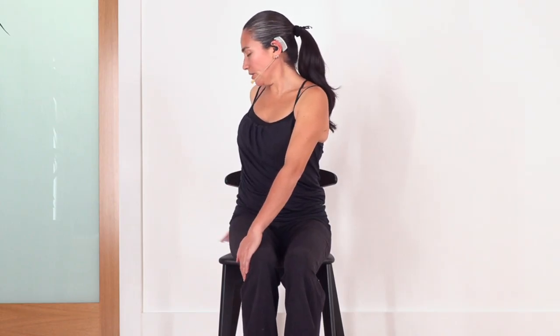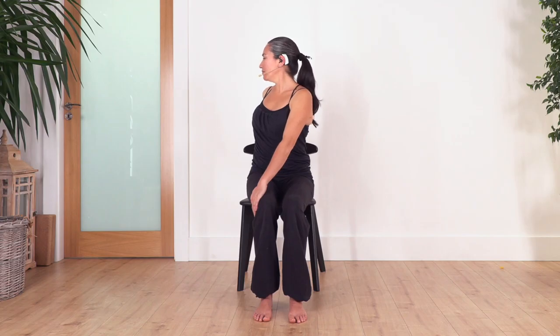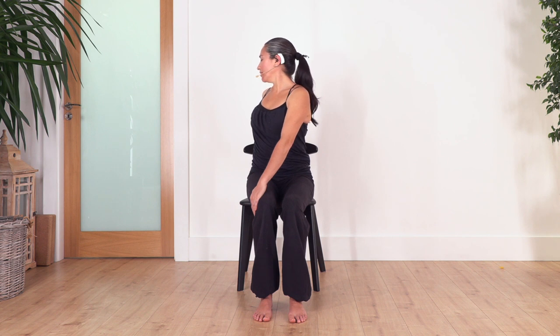Slowly come back to center. Now the other side — we twist and lift the chest, keep your back straight as much as you can. You can help with your back hand. Let's hold for four — inhale, exhale. Let's go for three, exhale. Let's go two, and just one more. Back to center.